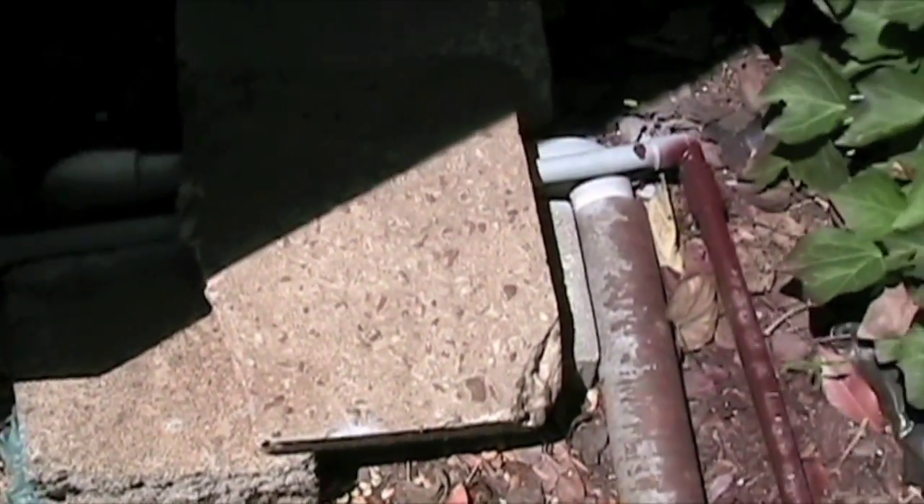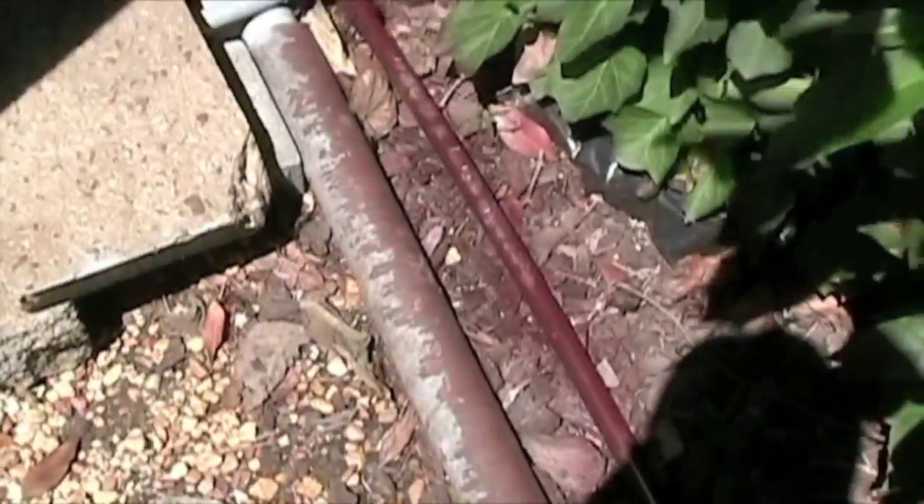The conduit is just running down through there, under the rocks, in case somebody wants to step over it and not crush it. It's just running along this fence line all the way back down to the house.